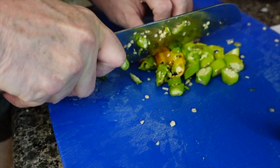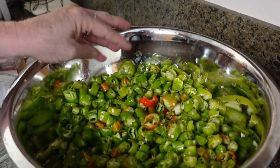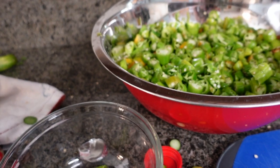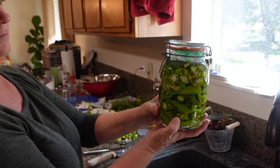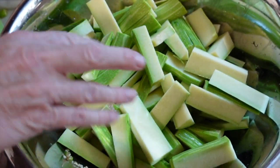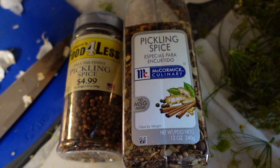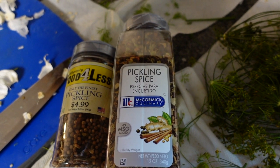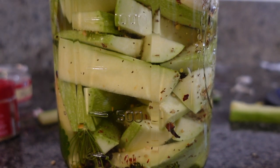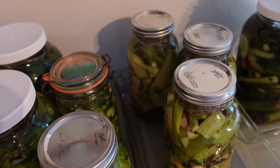We continue this process with the rest of the vegetables — we did peppers, cucumbers, and zucchini. I'll put the recipe for all the spices and the ratios for water and salt in the description box below. Pretty much every jar, we did a little bit of a different take and a different recipe on each one just to see what spices we liked best. If you don't want to buy all the individual ingredients, you can buy pickling spice, which is basically all the different spices we used today mixed together in one canister.